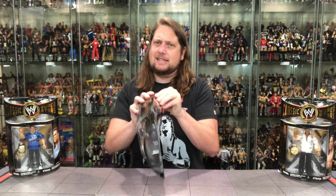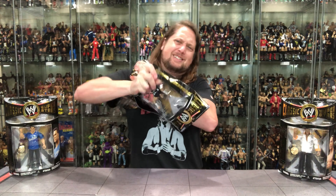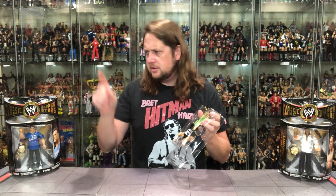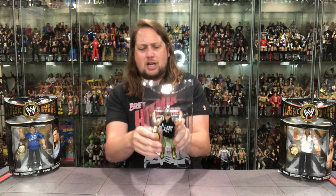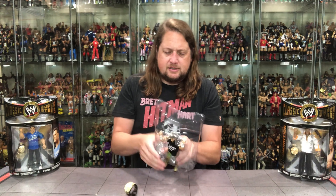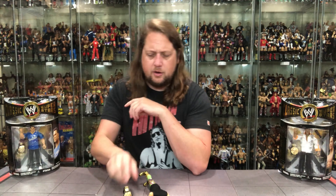Let's get him out of the package — it hurts to open this one, but it must be done, for science. Got him out of the plastic prison, and there he is with that WWE Championship title belt.